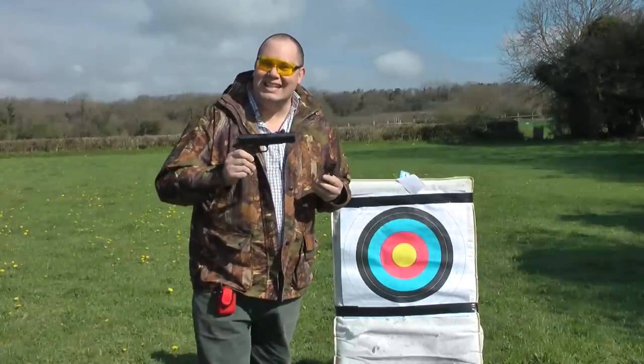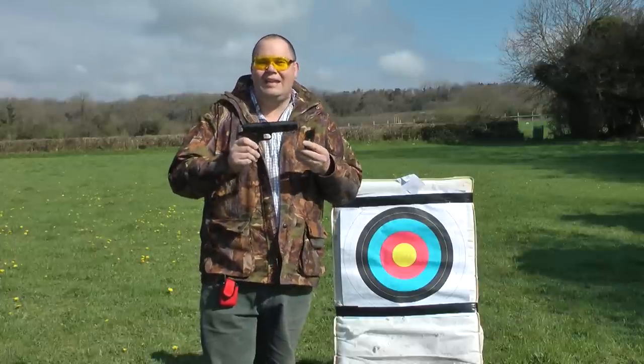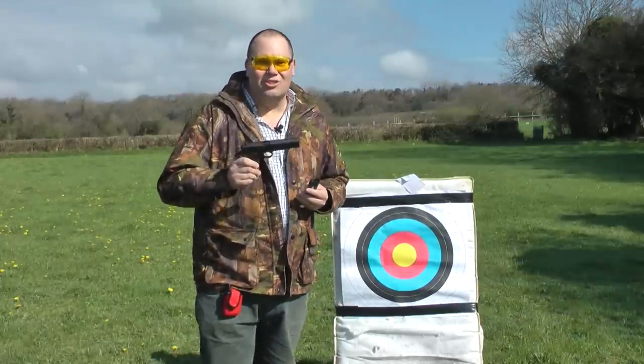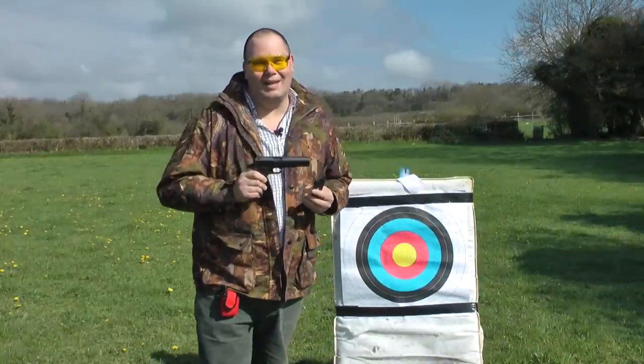It does exactly what it says it can do on the box. The Swiss Arms P1911 looks good, it feels damn good, and it's a fantastic bit of kit.